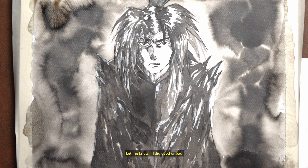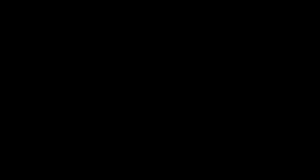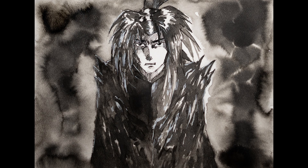Let me know if I did good or bad — I've noticed the light but I just think it adds something. Let me know what you think.